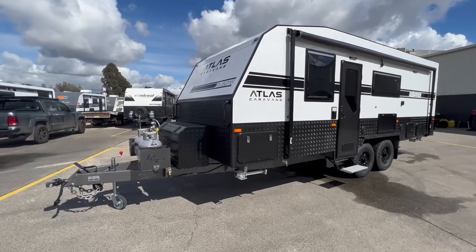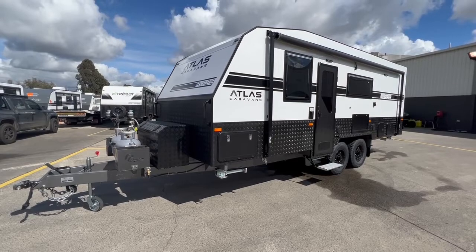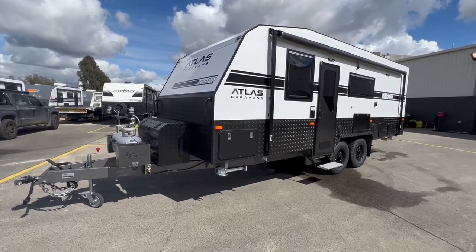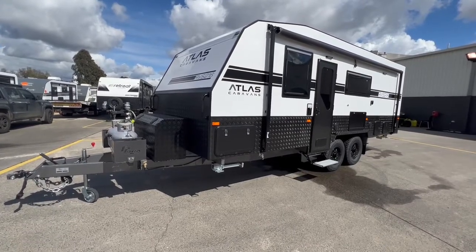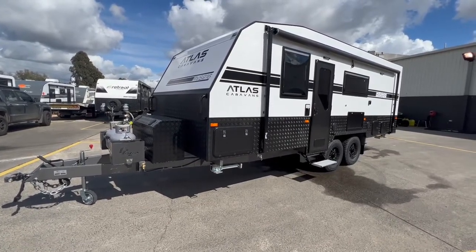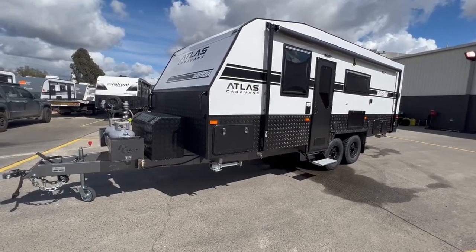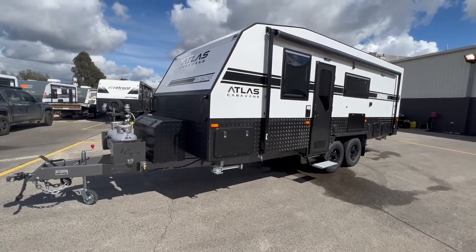Here we have the new Atlas Caravan in the RVS model. The RVS model is a model that can literally go anywhere in Australia. It's got independent suspension made by Alco, a DI35 off-road coupling, two 190-watt solar panels, as well as lithium batteries — two lithium batteries on there.